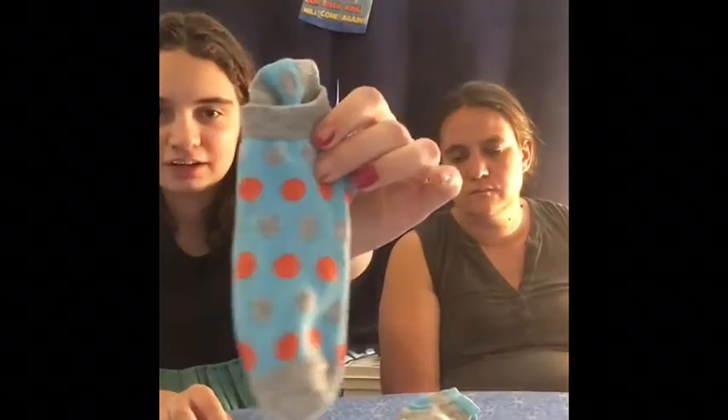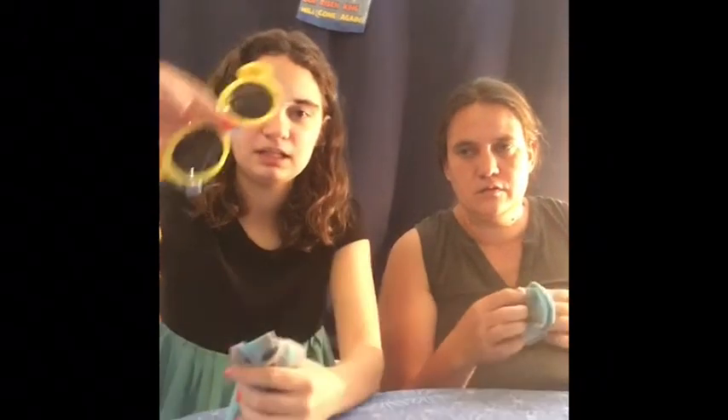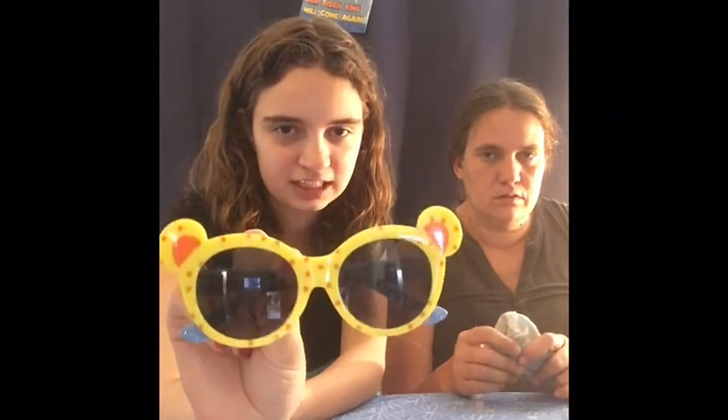And then we got some plain socks and some polka dot socks that match. And we're putting these cute sunglasses in with the socks so they don't get scratched. The sunglasses are from the Target dollar spot and have polka dots. The socks are from the Dollar Tree — Dollar Tree socks are really nice and we use a lot of them. They last nicely and we like how they're styled.